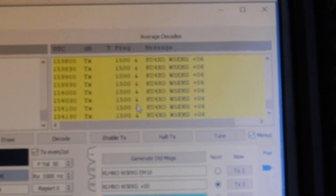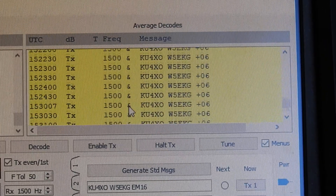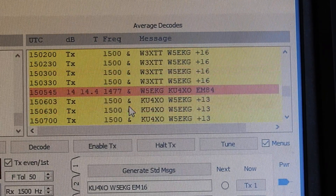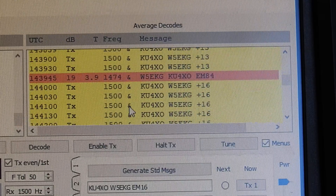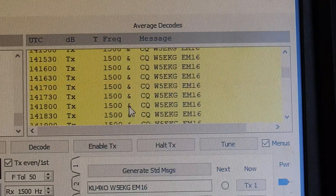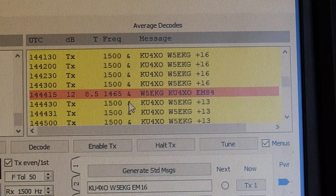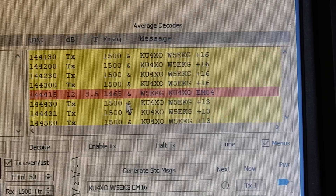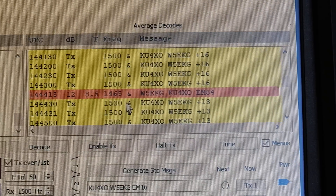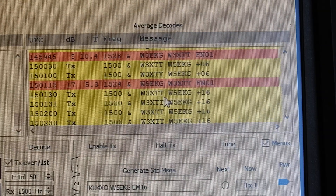Let me zoom in here. It looks just like FT8 for people that are used to FT8. You can see how long me and this other guy tried talking back and forth, and then the meteor finally came through. I had actual speaker audio of his MSK signal and sent a burst signal out.